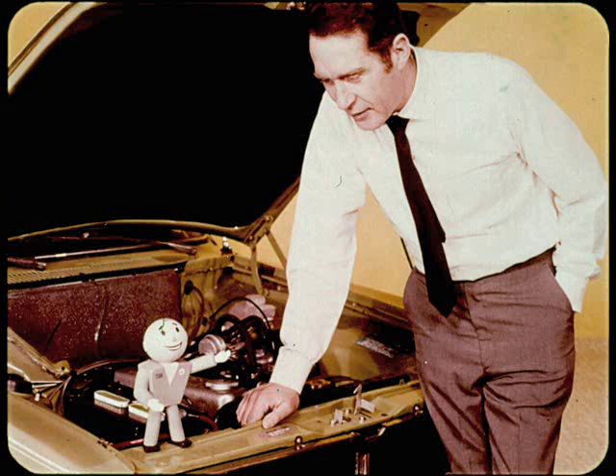If George seems to be throwing information at you a bit fast, it's because we want to give you all the feature and service information we can in the time available. So hang on to your seats while George and I take turns discussing the anatomy, care, and feeding of a Cricket.